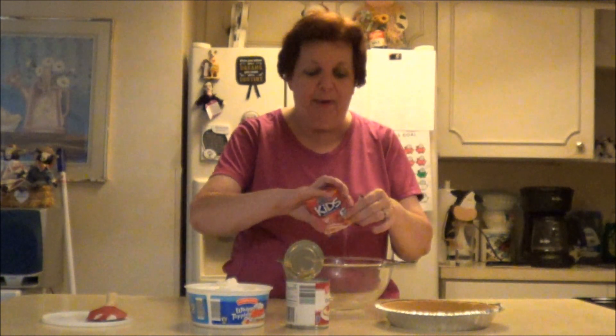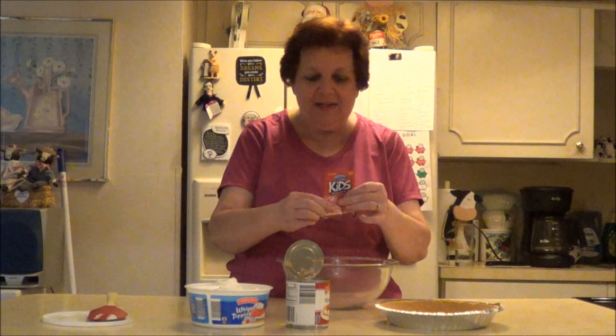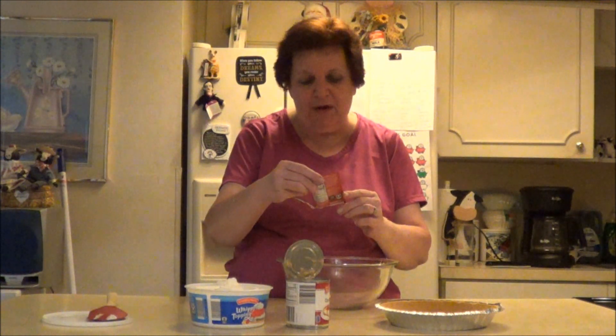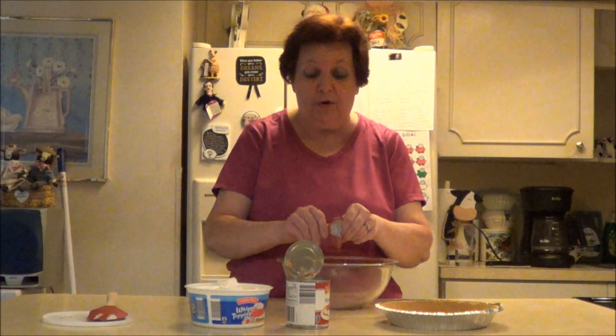The first thing you do is put some of the powdered drink mix in — it's a small one. Let me see how many ounces this is. I'm using the Aldi brand of this and it smells wonderful. It's certified — it has no synthetic colors in it. That's what I love about Aldi's; none of their products have synthetic colors, which is wonderful.